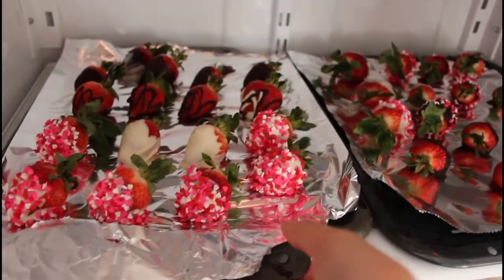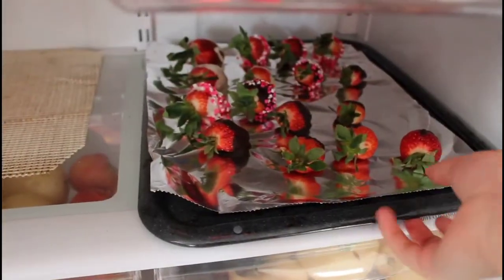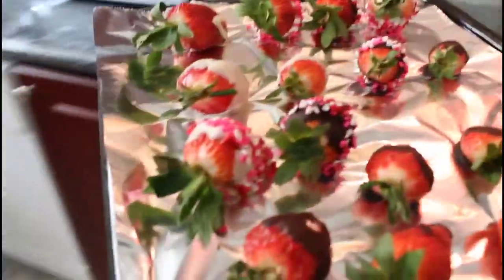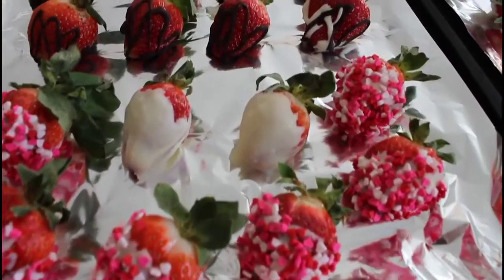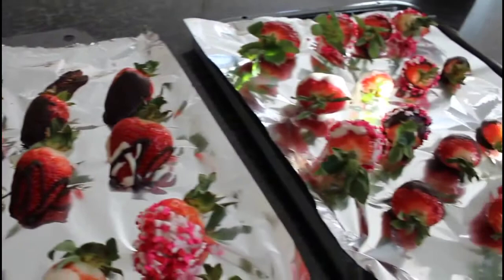So at this point I've refrigerated these strawberries for about 45 minutes to an hour. Just make sure that you're delicate with the strawberries or else they'll roll all over the place. This is how it should look like afterwards — just make sure you're having fun with it and being as creative as possible.